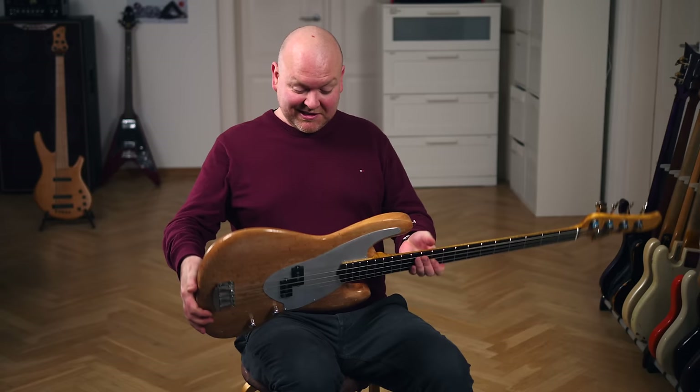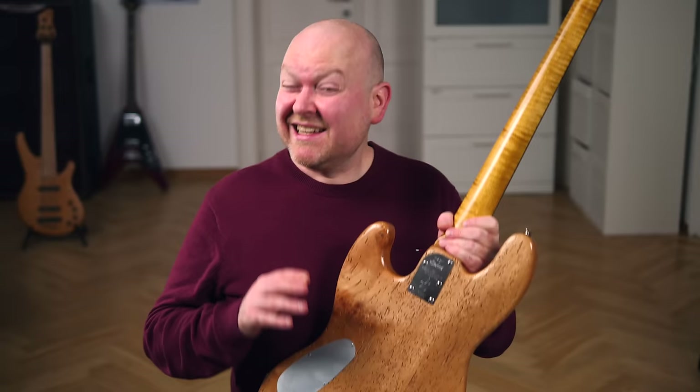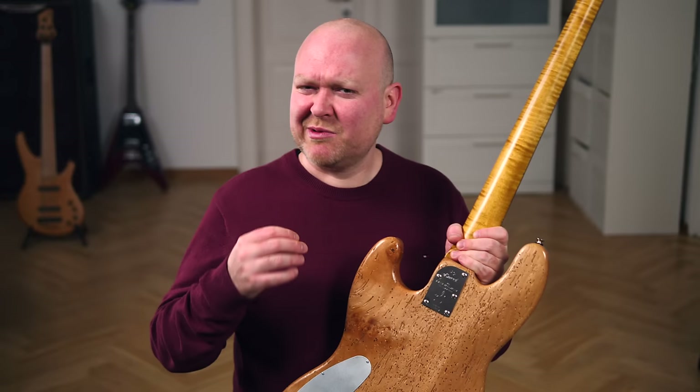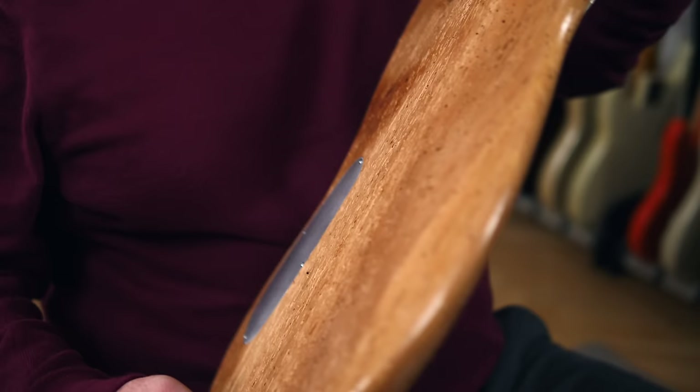The entire bass comes in a nitro finish, which is an extremely old-fashioned technique not really done anymore because instrument production is much more industrialized these days. It takes an insane amount of time to apply layer after layer by hand, but it's the thinnest and best finish you can get. Nitro and shellac, which have both pretty much died out, is what was used by the old masters to make sure the instruments are protected but can resonate as naturally and freely as they can.